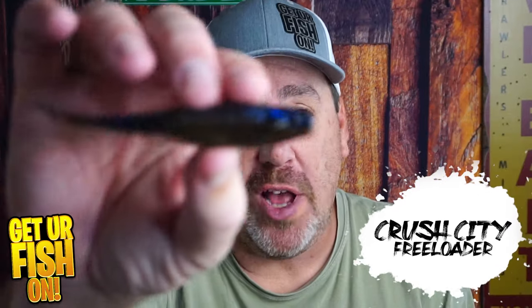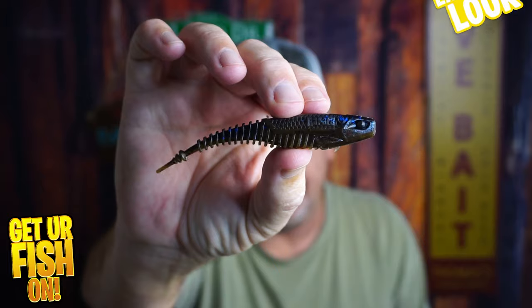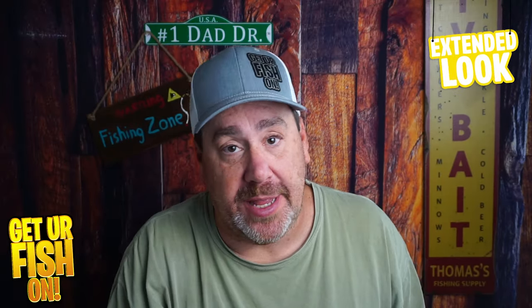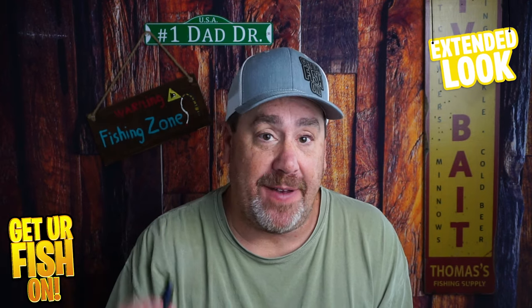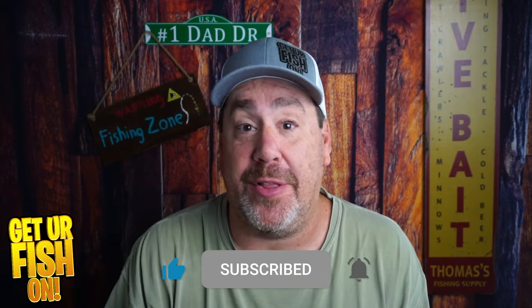Right now, you and me are taking a closer look at the Rapala Crush City Freeloader by Jacob Wheeler in its extended look. We're going to do our normal closer look, and at the end I'm going to tell you some things that I found out about this bait — some of my observations and opinions. So stick to the end, but before we do that, make sure you hit that like and subscribe button and become part of the team and family.